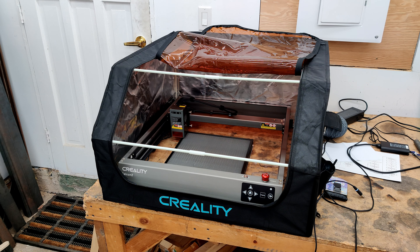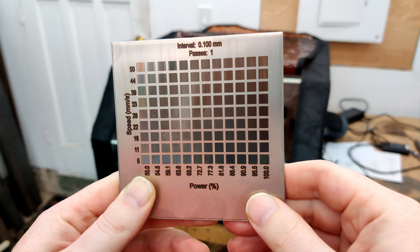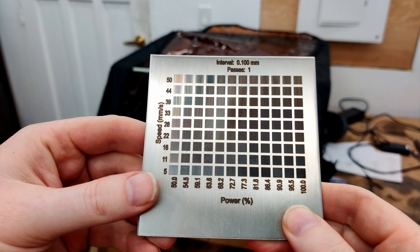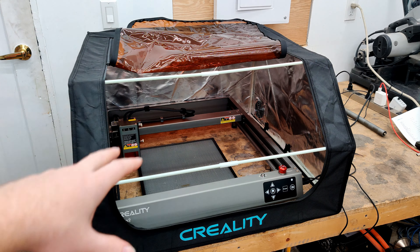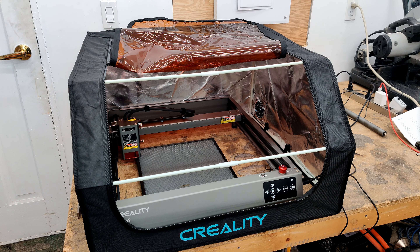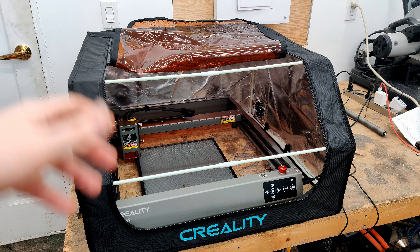I ran the trial version of LightBurn to do this. I'm running the 30-day trial but I'm going to buy it, probably even sooner. Being able to produce charts like this on various materials and figure out what intensity and speed to run — this is really useful. So if you're going to get one of these machines, I would totally get one of these enclosures because it protects you from all the smoke and from reflected laser rays. I would still wear glasses with this enclosure, but it'll keep you a lot safer. This is really good if you're in a condo — you can put this thing by a window and vent out the exhaust outside. That's a no-brainer.